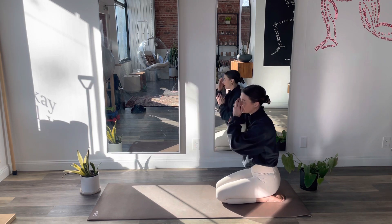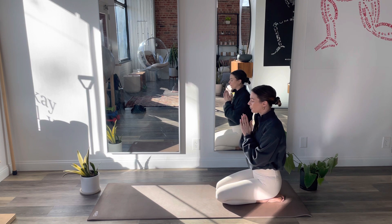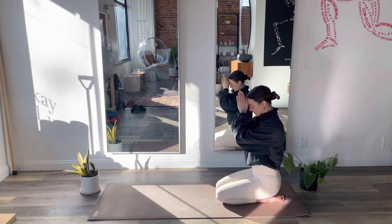Let's take three deep breaths to close our practice down. Deep inhale through your nose for mind. Deep inhale through your nose — inhale body. Inhale spirit. Namaste.